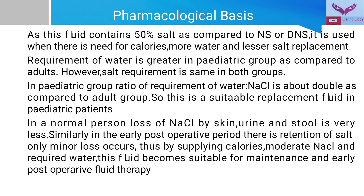This fluid contains 50% of the salt compared to other fluids like normal saline or DNS. It is used when there is need for calories, more water is required, and lesser salt replacement is needed. The requirement of water is greater in pediatric groups compared to adults, while the salt requirement is similar. In the pediatric group, the ratio of water to sodium chloride requirement is about double compared to the adult group, making this a suitable replacement fluid for pediatric patients.